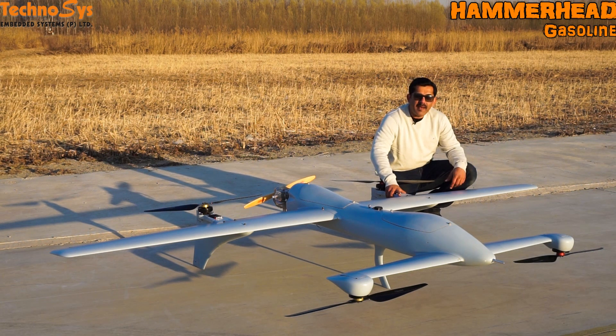This has a wingspan of 3.3 meters and is fully made out of carbon fiber. Only the cover is made out of honeycomb composite fiber so that the signal is clear and is not blocked.